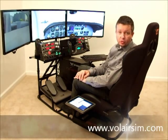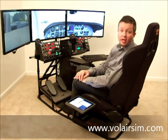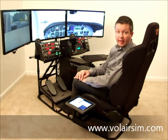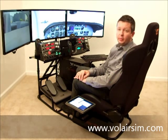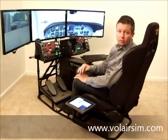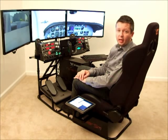Hello everyone, I'm Bart Vaclavik. Today we're going to talk about the Volair Sim Flight Racing Simulation Chassis, and specifically I would like to talk a little bit more about the flight simulation side of this chassis, give you some ideas about the configurability and adjustability of this cockpit, and then we're also going to talk about different ways you can mount various flight simulation accessories with this cockpit.